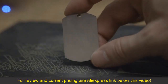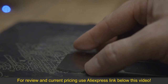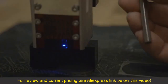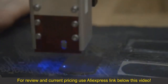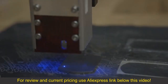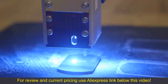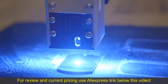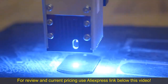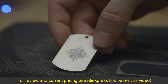And now another stainless steel ID tag with the same settings — one side, then the two sides. I am stunned.